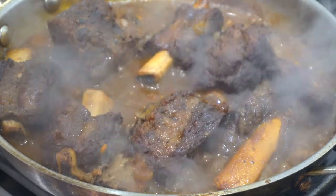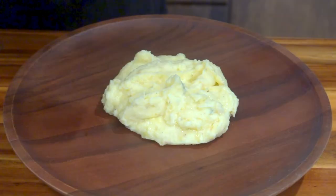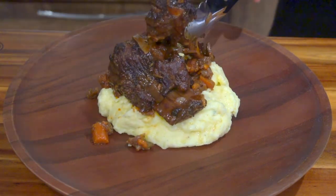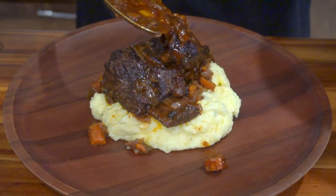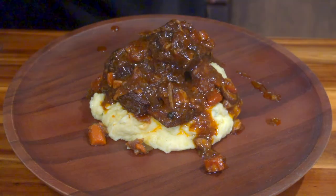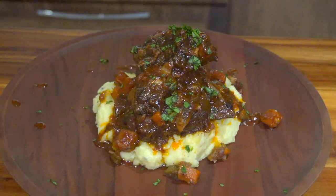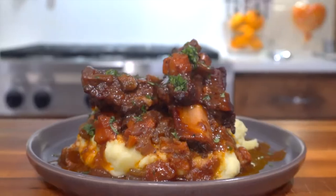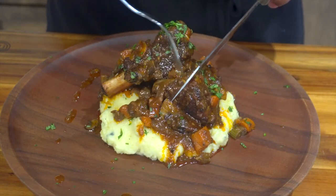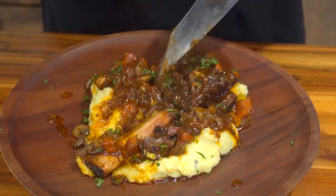Now it's plating time. Add your mashed potatoes down as the first layer, then add the carrots, celery, and onions. Stack the braised short ribs on top like Tetris, then add that sauce on top in slow motion. Top it off with some parsley for green color — and there you go, braised short ribs. Make sure you eat everything together; don't eat it separately. Look at just how tender that meat is right there.